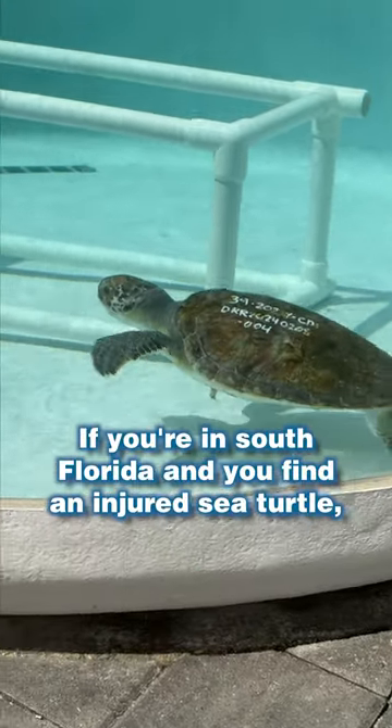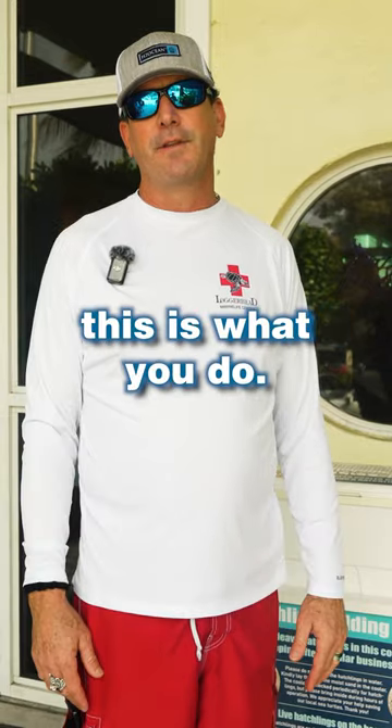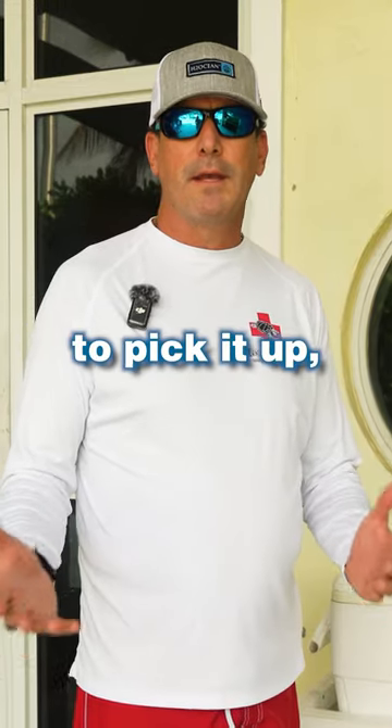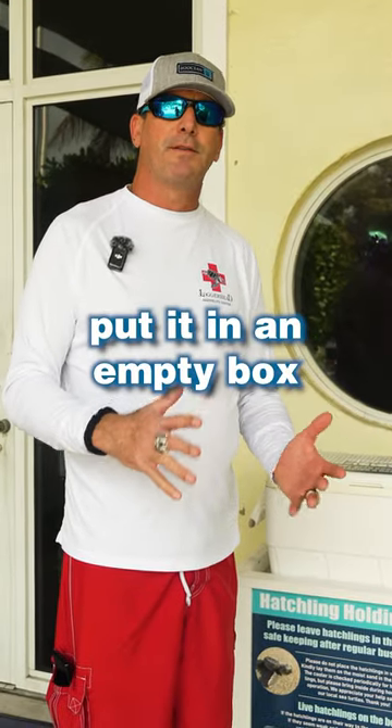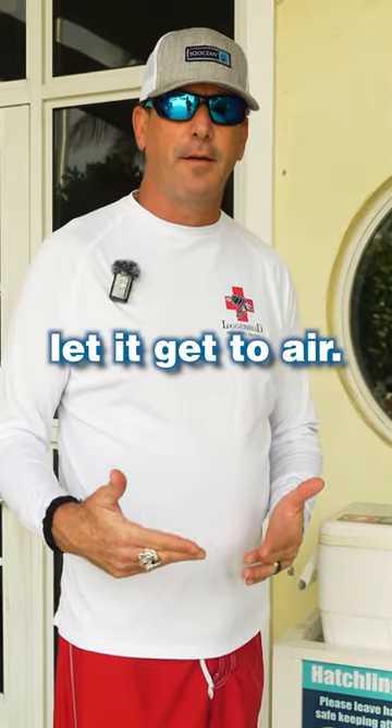If you're in South Florida and you find a sea turtle, a hatchling, or even a dead turtle, this is what you do. You might want to pick it up, put it in an empty box or a cooler. Of course, if it's live, let it get to air.